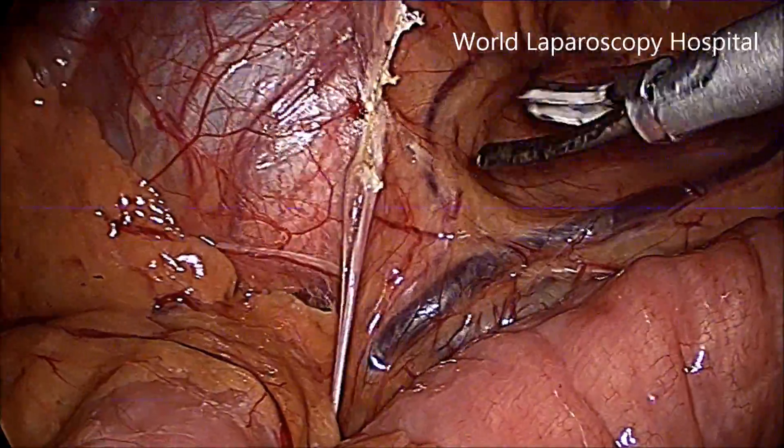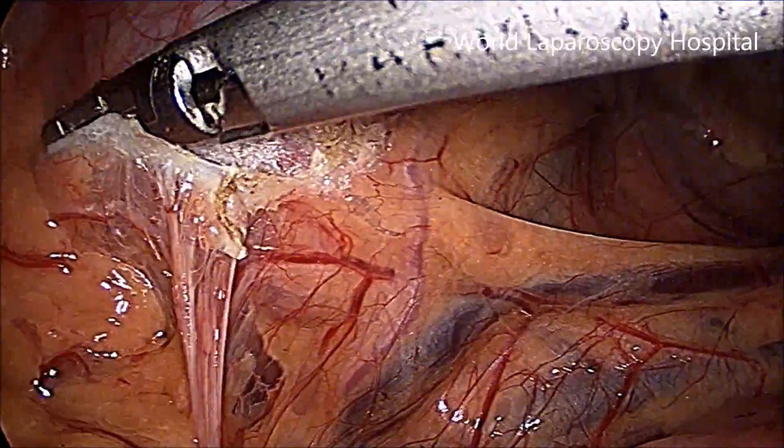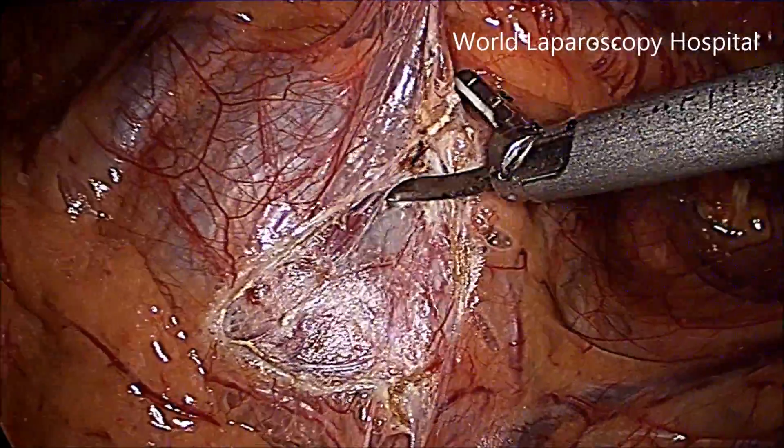We are using a 30mm telescope and the Stryker HD camera. Harmonic is used just to separate the peritoneum and to mobilize the bowel.